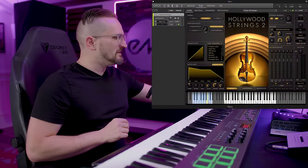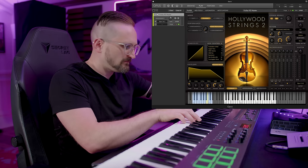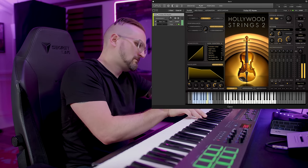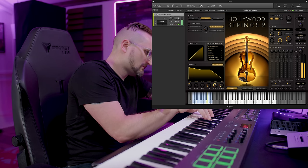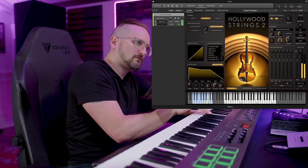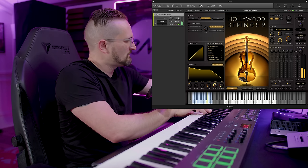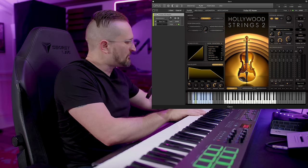Next, let's explore the violas. These have a super dark, rich, sonorous quality to them, but also a little bit of that bite you get from working with smaller sections — it's super ear pleasing. Here is the legato, and here are the flautandos.